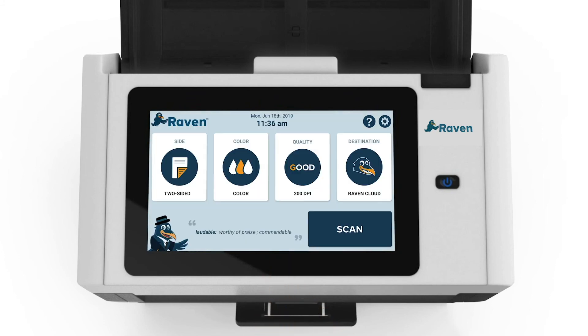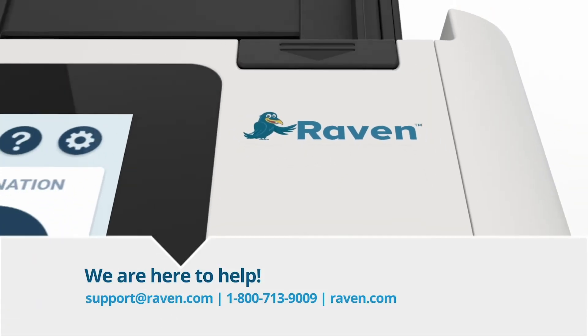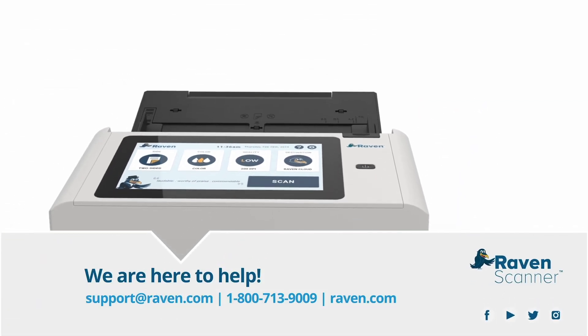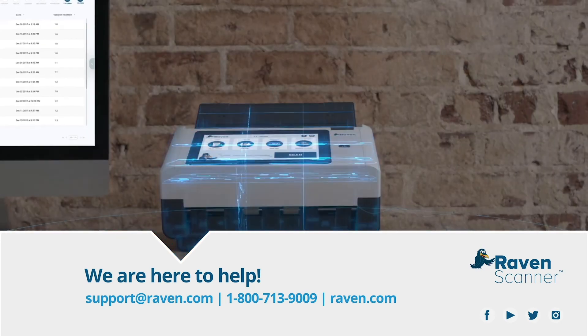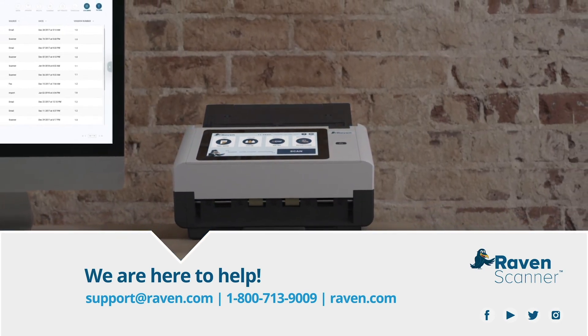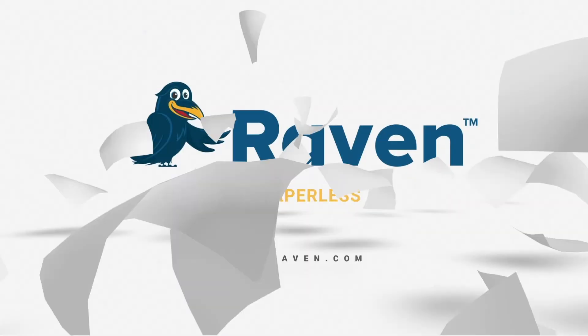Thank you for watching our Raven Scanner Quick Guide to Scanning Tutorial. Our dedicated customer support team is happy to help with any questions that arise. Simply email support@raven.com, call us at 1-800-713-9009, or visit raven.com to chat live.